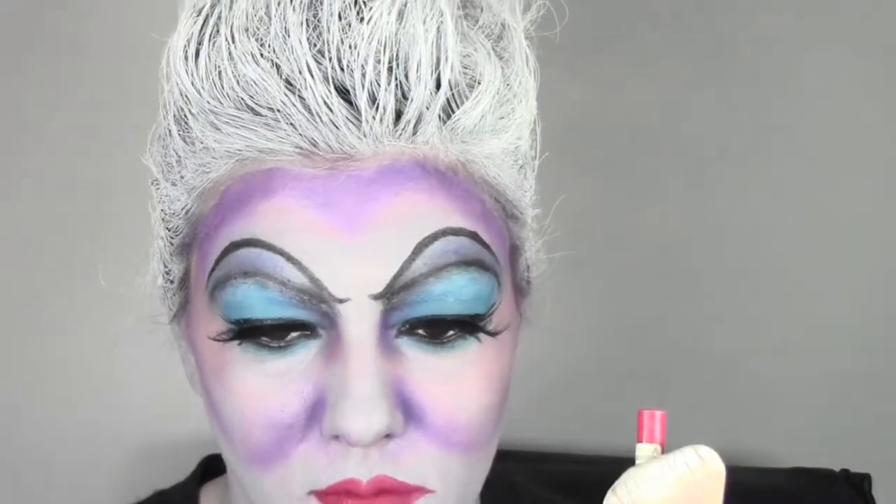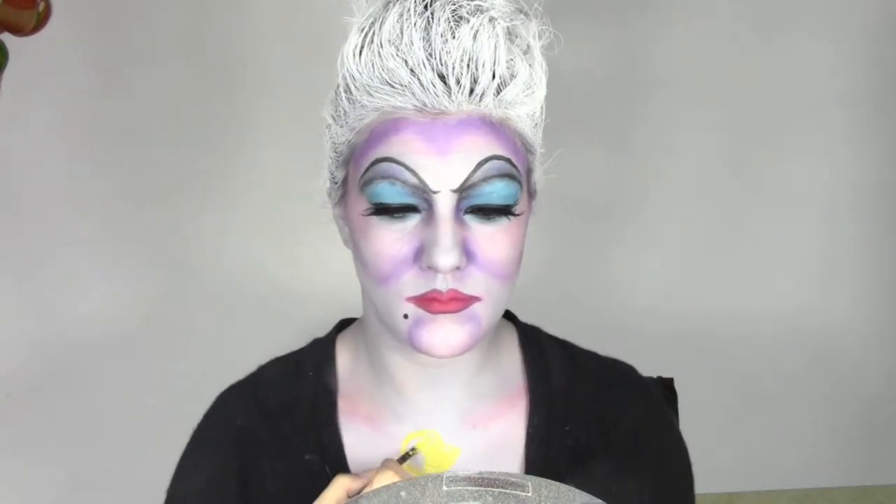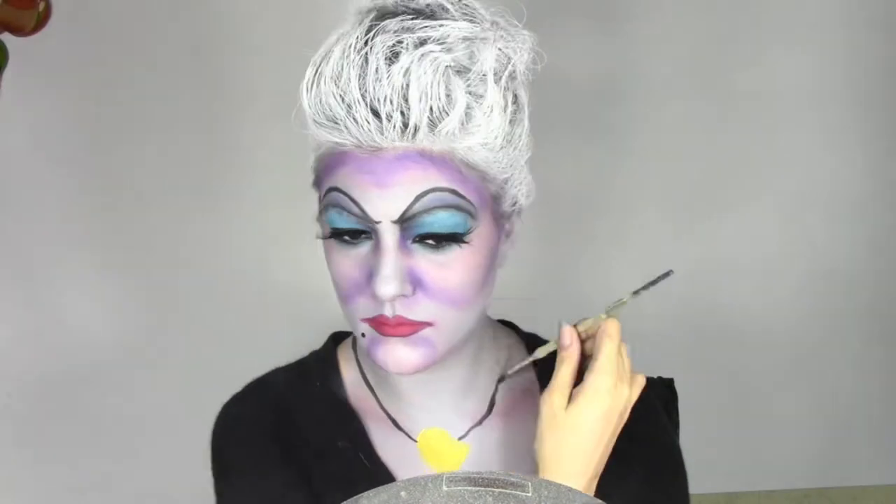I'm applying also some falsies from Red Cherry and also painting some fake lashes under my eyes. Now we move into the lips — I'm applying a red pencil from Rimmel and I'm gonna do the outside with a darker pencil, which is Vino from MAC. I'm also gonna paint the beauty spot she has on the right side of her face, and now we're gonna paint the shell using aqua color from MAC in black and yellow.